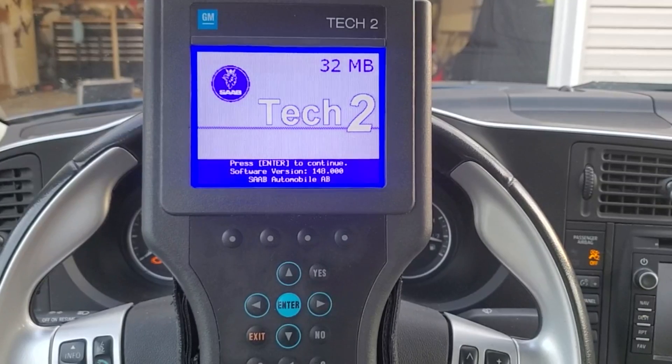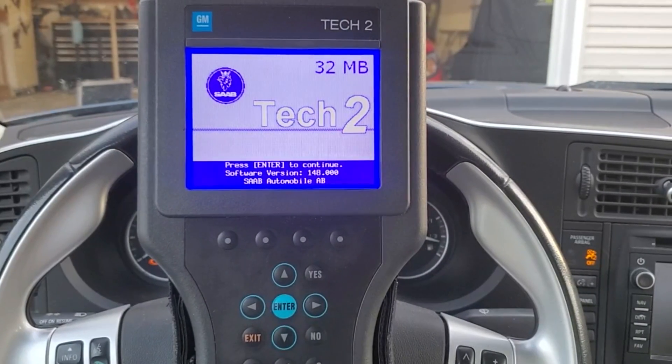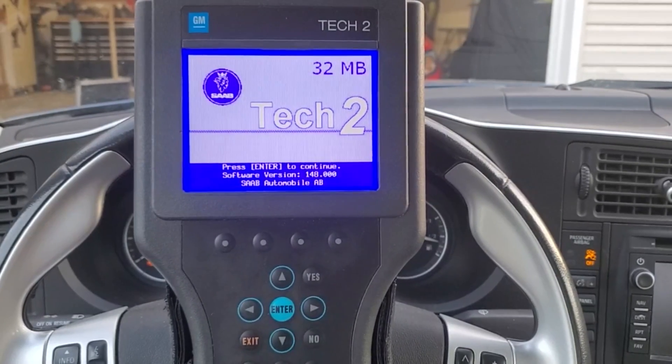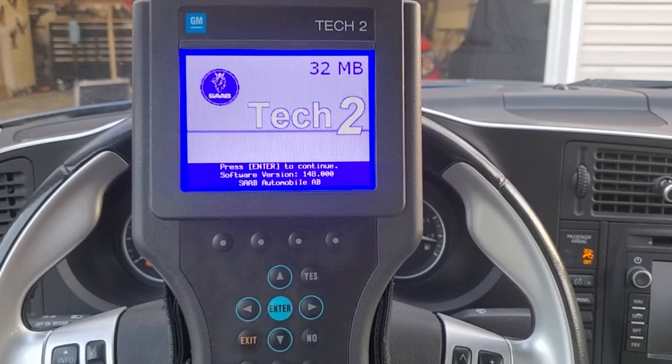Speaking of adjustments, we're going to add the feature of automatic lock after a certain speed. Full disclaimer: you cannot adjust the speed at which the doors lock. Just note that whenever you take off after first starting the vehicle, the doors will automatically lock.